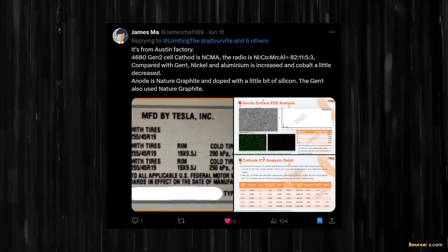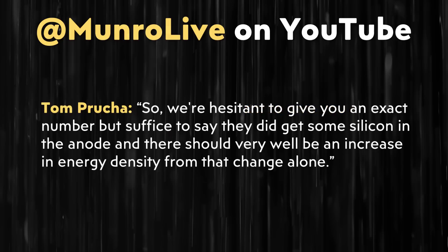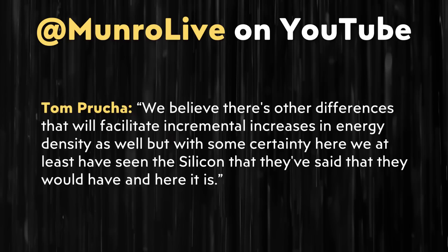However, beyond the cathode question, it does look like the new Cybercell does have silicon in the anode. This is something that James Ma did share in a post on x.com regarding that second generation cell design out of a Model Y — that battery cell had some silicon. And now, according to Tom, Tesla's Cybercell also has some silicon in the anode. Tom mentioned, quote: "We know with some certainty that the anode has more silicon. We didn't find any silicon in the Gen 1 cell, but we did find some in this one. Suffice to say, they did get some silicon in the anode, and there should very well be an increase in energy density from that change alone. We believe there are other differences that will facilitate incremental increases in energy density as well." Silicon in the anode not only increases energy density but should also allow the battery cell to charge faster.